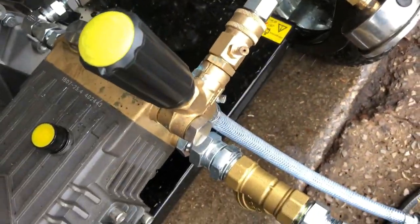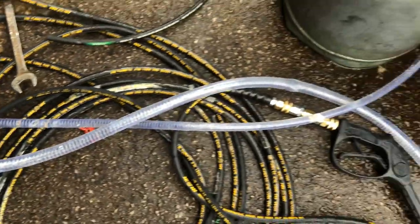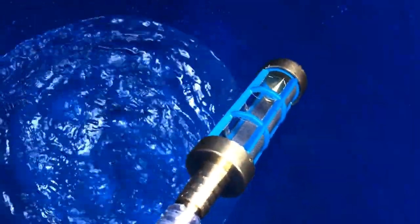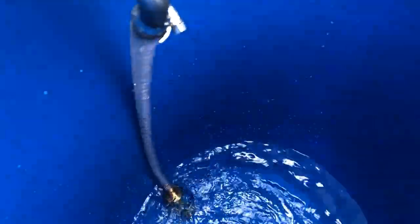You've then got the dump return part — so when you let go of the trigger, that water returns back to the drum and it comes into this top part. This has got a tub filter on there. Even though we're not sucking with this, we're dumping return automatically. You'll see we've taken that off so the water will come back into this tank and circulate itself around.